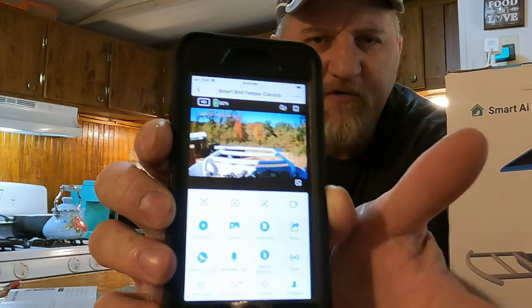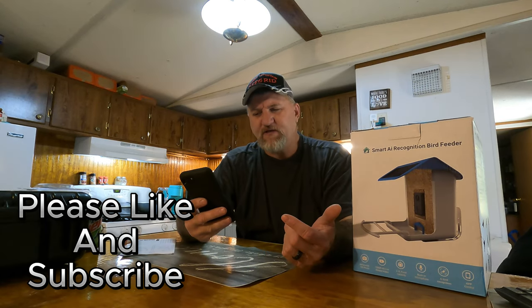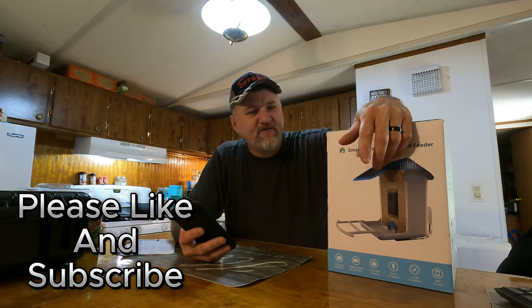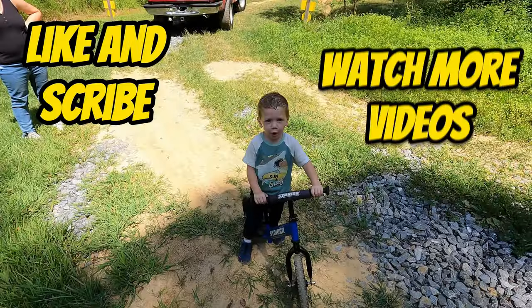For a bird feeder it's perfect — perfect for what we're going to do with it. We thank the company for sending it out to us and we'll leave links down in the description. If you haven't already, hit that like and subscribe and we'll catch you on the next one — like and subscribe and watch another video, bye.